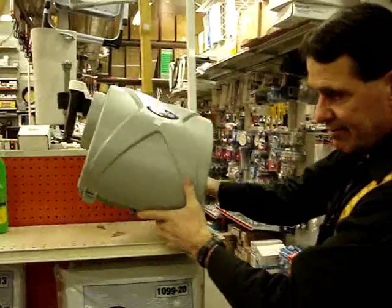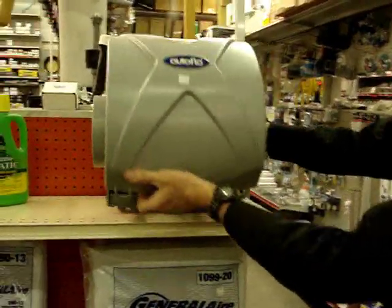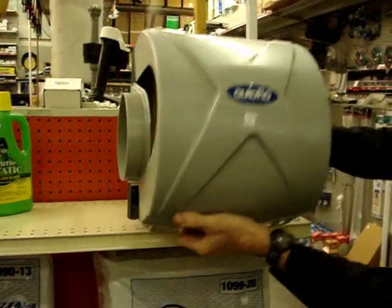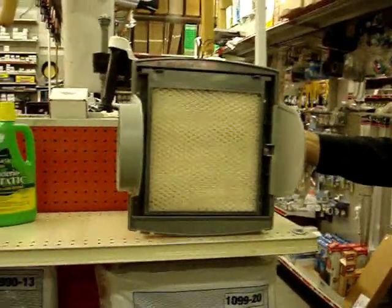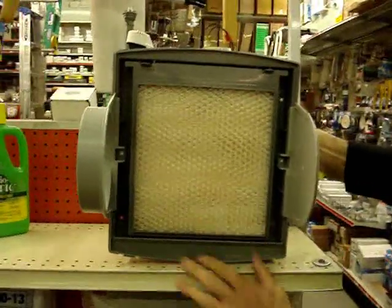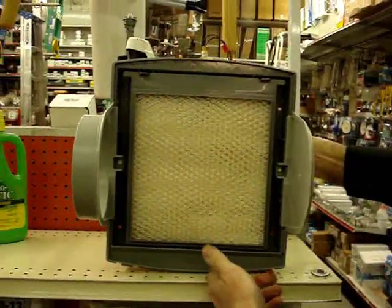Not all of them have it — most of them don't need it, just a nice feature. To go to service this unit, we come up to our furnace, unhook the cover, pop that off. We look inside and here is a flow-through pad. There's not a drum moving around in a puddle of water.